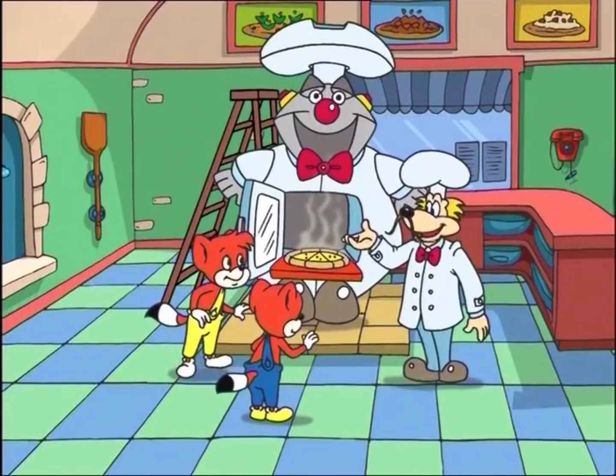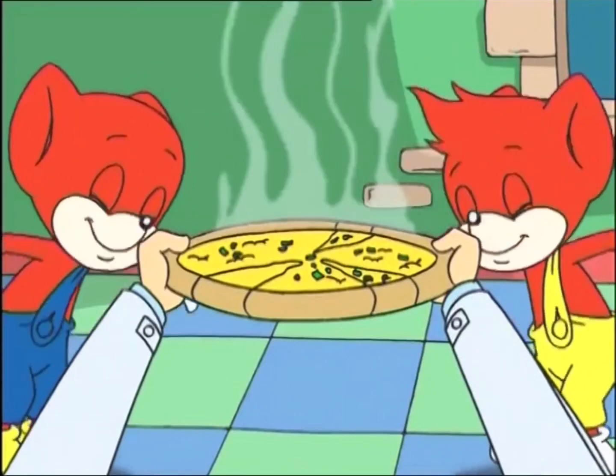Voila! One perfect pizza! Ready to eat! Ooh!